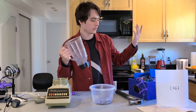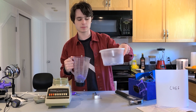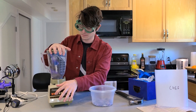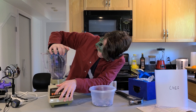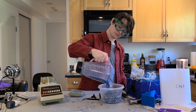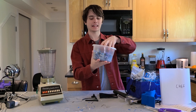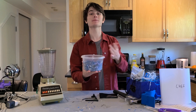Now we stuff it filled with more PLA and give it another go until we've filled up this box with some lovely little bits of plastic. Now that we've done a couple rounds of blending, we've got a nice pot here of potentially filament dust.